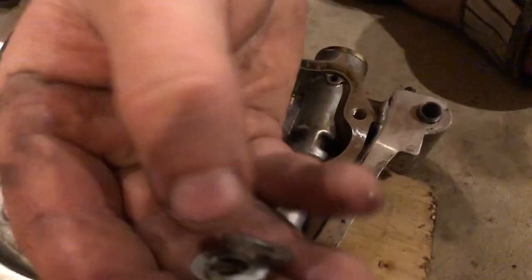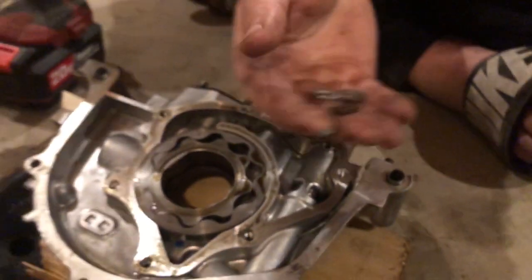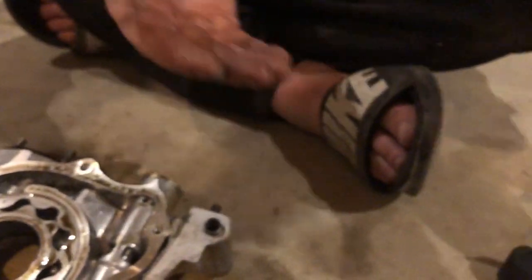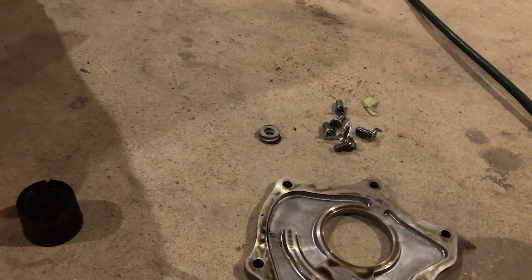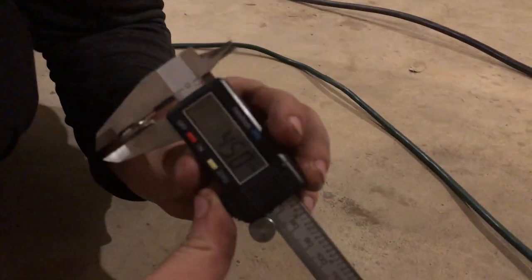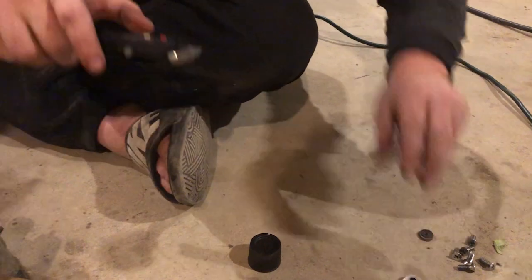Right here we've got these washers — these were a little too big so I ground them down a bit with the angle grinder. I ran a thread on a Honda forum and found that at five millimeters of shim — five washers — at 7,000 RPM you get about 130 PSI of oil pressure, which is pretty good. What we have here is about four and a half millimeters, so we should be at around 110 PSI at 7,000 RPM, which is great.